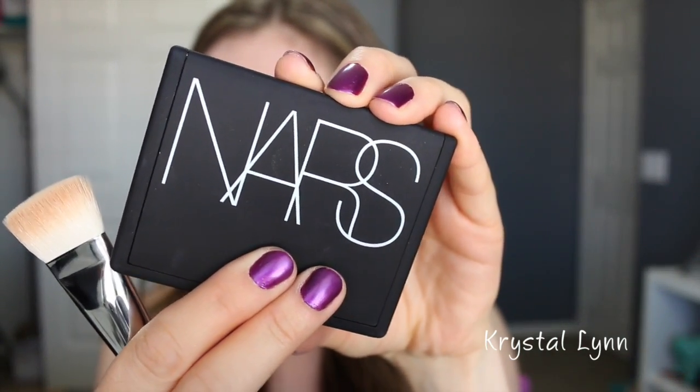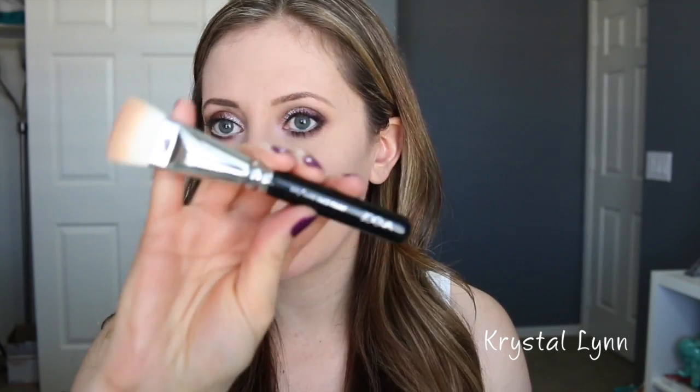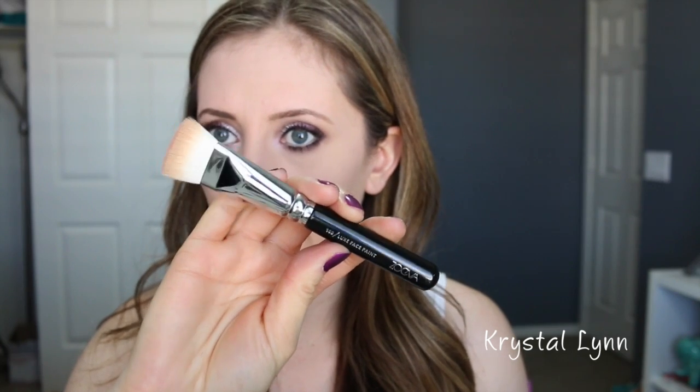Now I'm taking the NARS Paloma contour palette — brand new, never used. I loved the bronzer shade when I swatched it at Sephora so I picked it up. I'm using my Zoeva Luxe Face Paint brush to contour — I have a comparison with the NARS Ida brush linked below. I got a little too much bronzer; it's very pigmented. It's so soft, I love this brush. If you want something less defined, use a more fluffy contour or bronzer brush — use whatever you have.